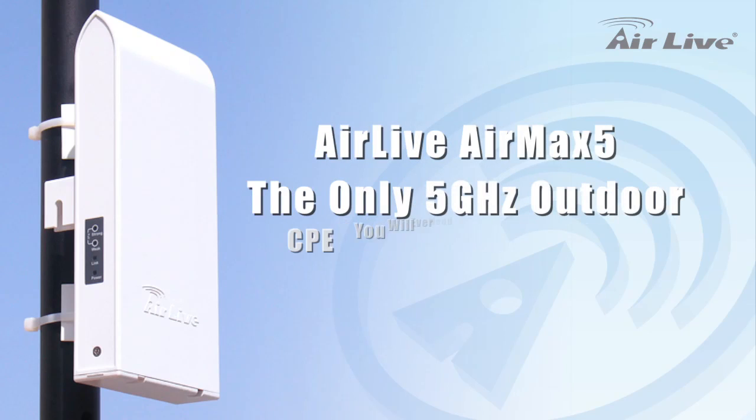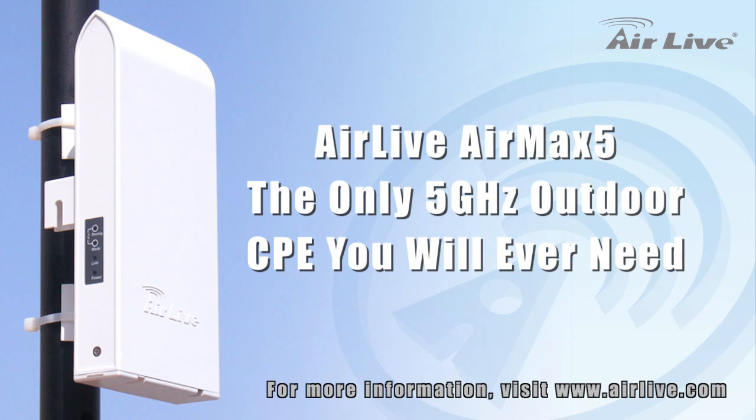AirLife AirMax 5 — the only 5 GHz outdoor CPE you will ever need.